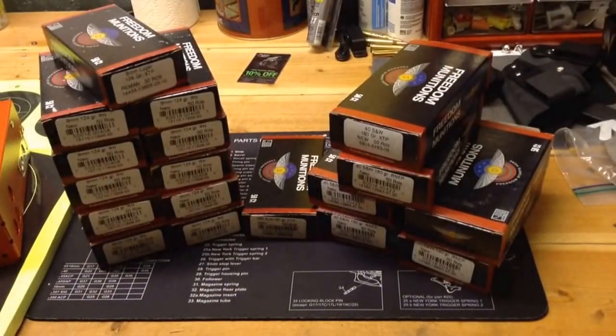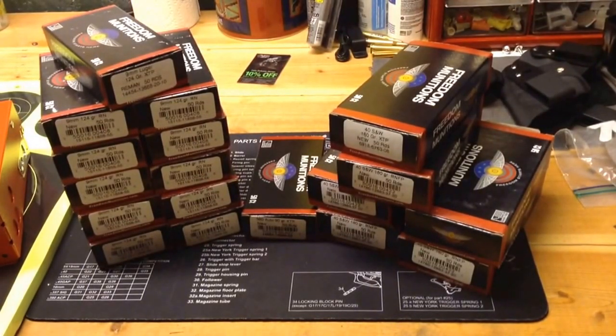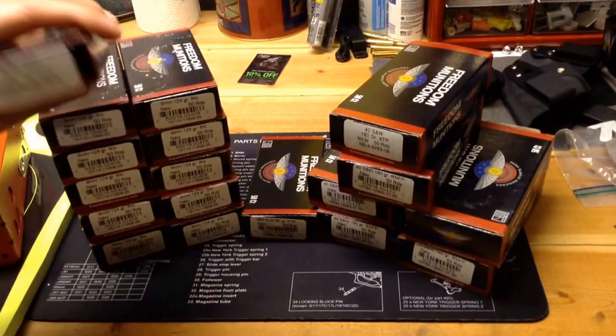Hello YouTube, The Goodnut here. Today, the day after Christmas — this is 2014 — Santa Claus was good to me. I got some Freedom Munitions ammo for Christmas, and I'm going to be heading to the range today to try some of it out.